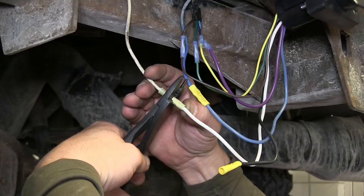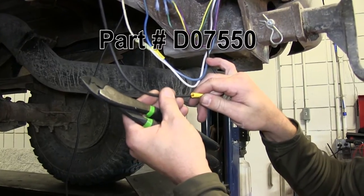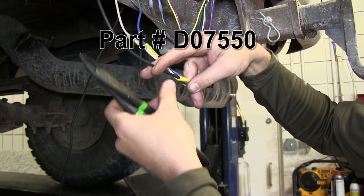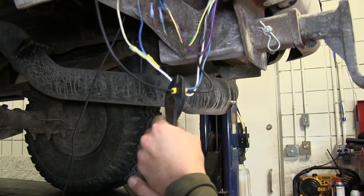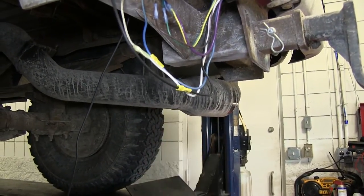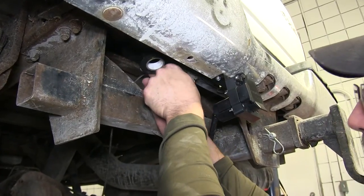Then we'll take the white wire, cut the length, strip it back, and attach it to the ground wire already on the vehicle side — white to white. Our remaining wire will be the black hot lead going to our 7 pole connector. To make this connection we'll strip back the black power lead and attach it to the black power wire coming from the 7 pole connector with the pre-attached butt connector.